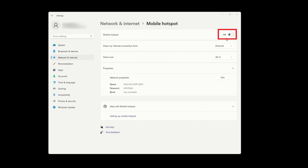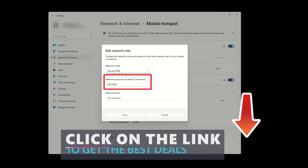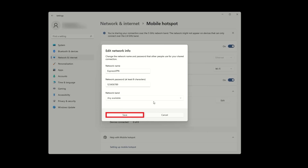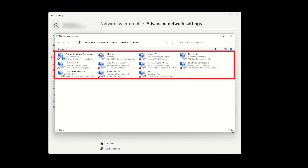Turn on Mobile Hotspot and under Properties, hit Edit. Give your hotspot a custom name and a strong password, then save it. Next, scroll down to Advanced Network Settings, click More Network Adapter Options, and you'll see all your adapters. Find the one called Microsoft Wi-Fi Direct Virtual Adapter — that's your new hotspot.